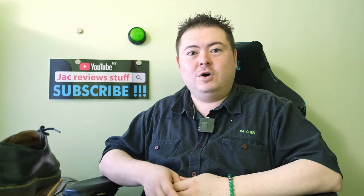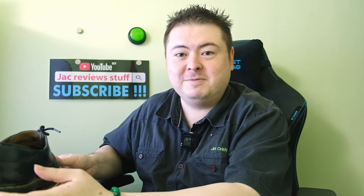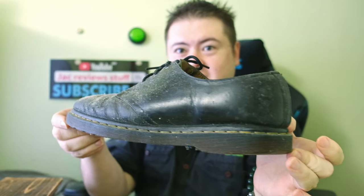I'm Jack from Jacky Viewstuff and I haven't worn or cleaned my Dr. Martens in 6 months. This is nasty.